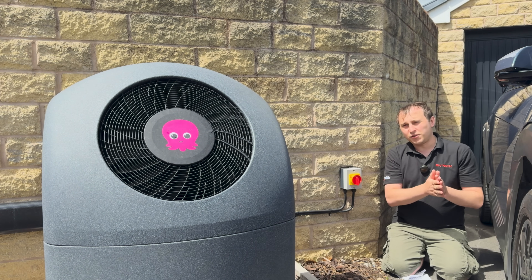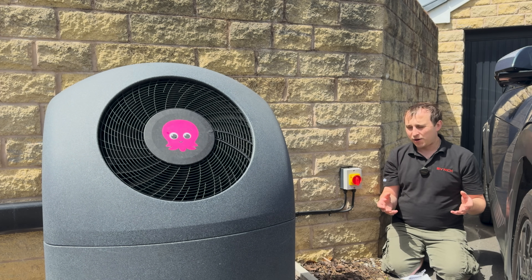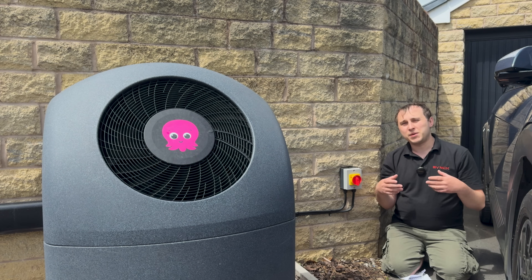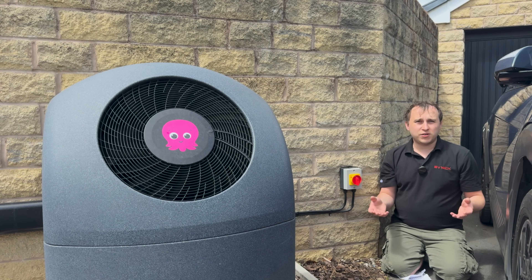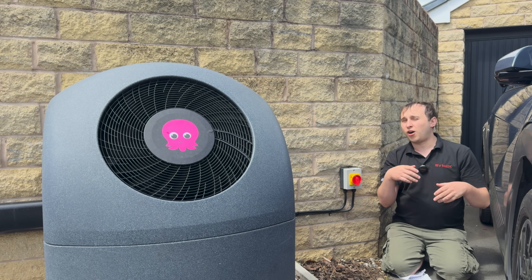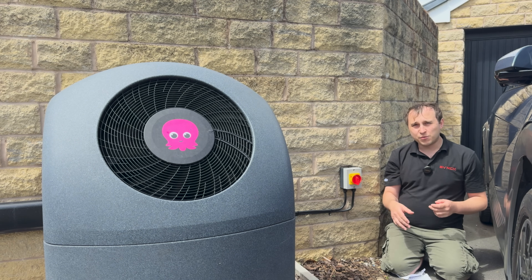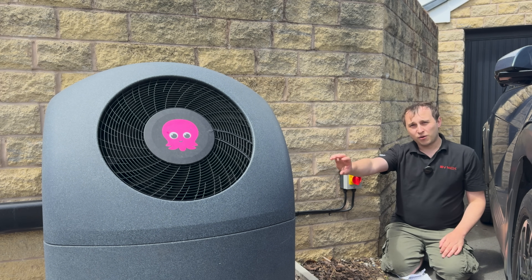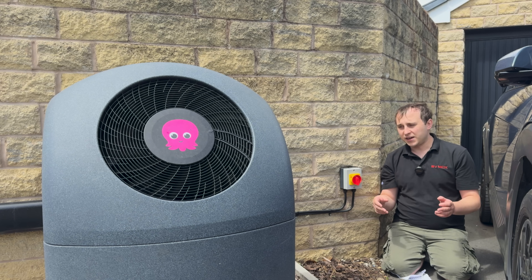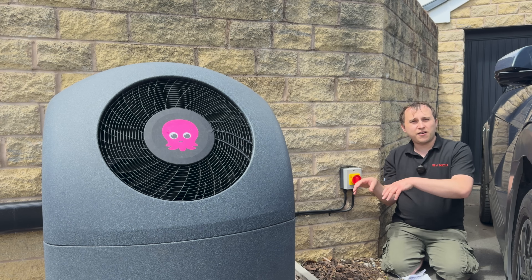If you're on FIT — where you get paid a guaranteed export and you don't have a battery — then you are the only case where using the immersion heater might be beneficial. If you're on a modern solar install without FIT payments, just on an export guarantee, and you're on Octopus Intelligent like me, you're going to get paid 15p for export and only pay 7p to import at night. So you could heat the hot water at night for six hours at 7p and then export all the solar at 15p — that would be a better outcome.